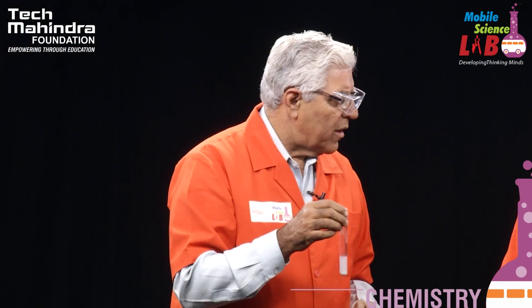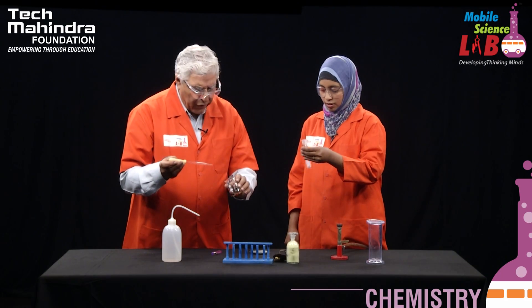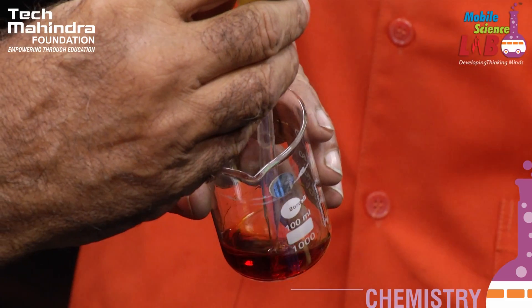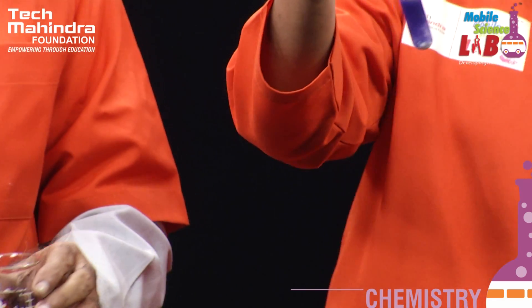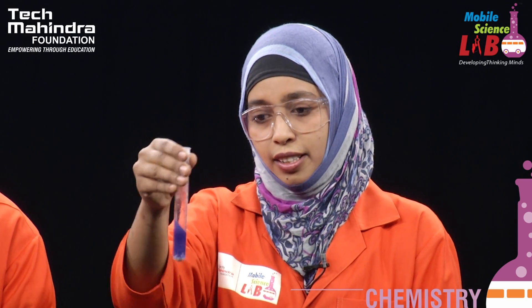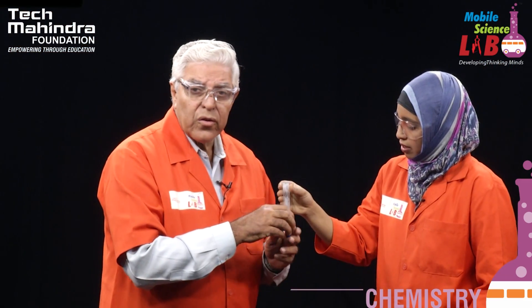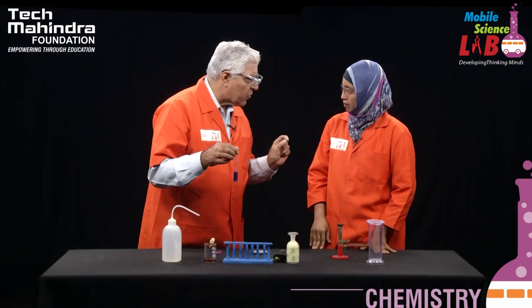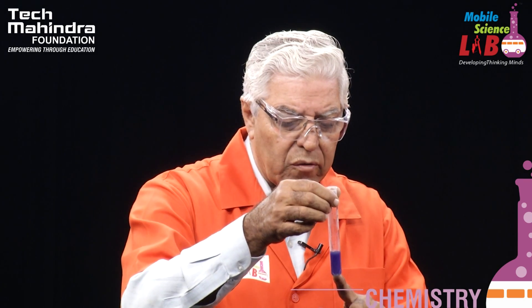Now we will test this solution with a universal indicator. An indicator, as you know, will give us a color change — if it is blue, it's a base; if it is red, we will call it acid. So Khatija, you just hold on to this and I will help you add a few drops of the indicator. Students, as you can see, the moment we added the universal indicator into the metal hydroxide we could see a very nice blue color. So the nature of this solution is basic. A conclusion that can be drawn is that when you take metals and heat them in the air, you get what are known as metallic oxides. Metallic oxides are also called basic oxides, because when they dissolve in water they give you a base.